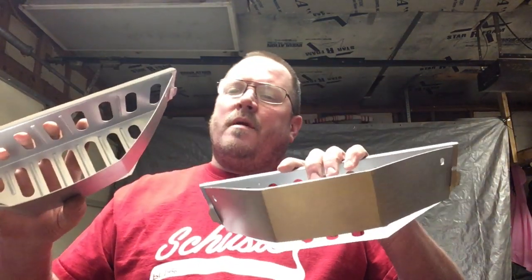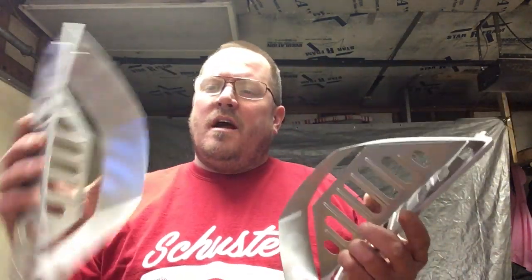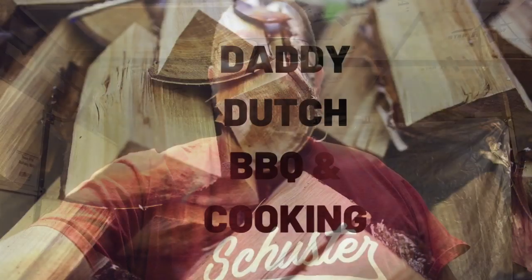Hey everybody, welcome back to Daddy Dutch Barbecue and Cooking. Today something a little different — we have a couple of brand new Weber charcoal baskets and we're going to do a little mod to these. We are going to make what we call the 'Bro and Sear,' the poor man's Slow and Sear. Stick around, I'll show you what we're gonna do.